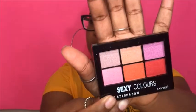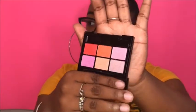The next palette is from the brand Santee and it has six eyeshadow colors. It's in color three. I wish they had names for these. I'm just going to swatch them on my hand to see what they look like. They're okay — they're really bright.